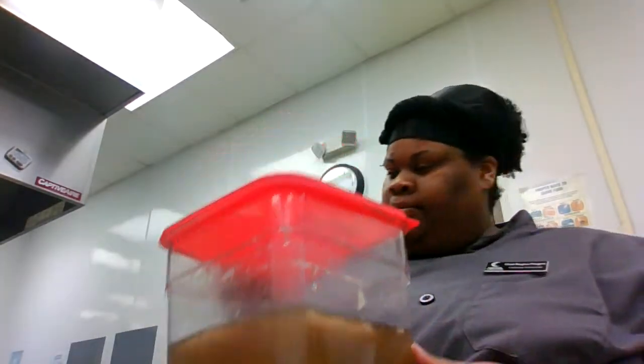The first thing we're going to do is make a homemade cream of chicken soup. Here's what you're going to need: some butter, some all-purpose flour, a pot to cook in, a whisk, and I have some homemade chicken stock.